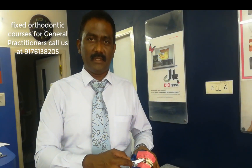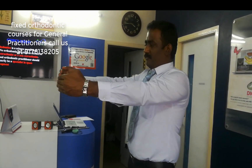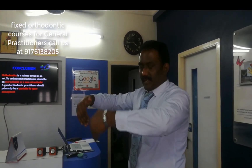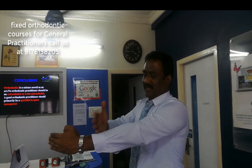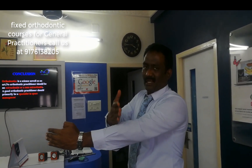We have to give a bend in the wire, because if you don't give a bend, when you are doing retraction, the force factors can cause unwanted movements — uncontrolled tipping — where the root can come out and the incisors can go inside. To avoid that effect, we need bodily movement and controlled tipping. So in the middle portion of the extracted side, between the canine and the first premolar extracted space, mark it in the middle and give a 45-degree bend called a gable bend.